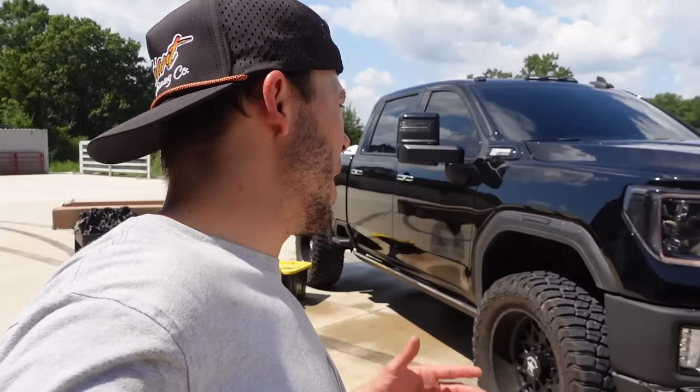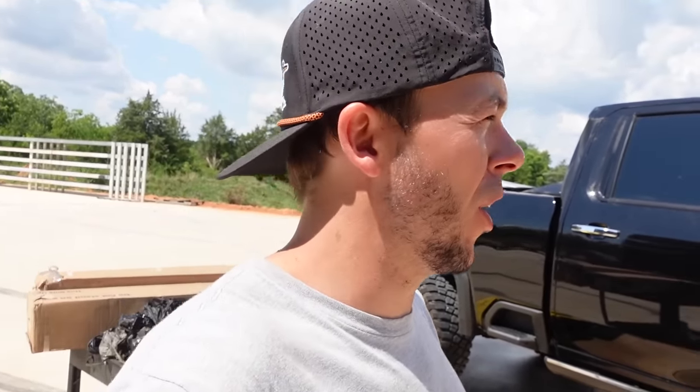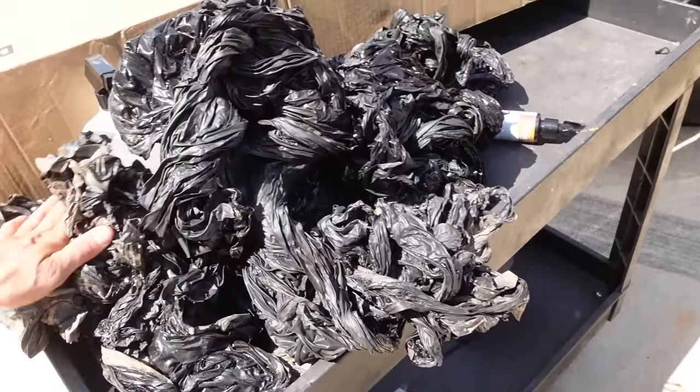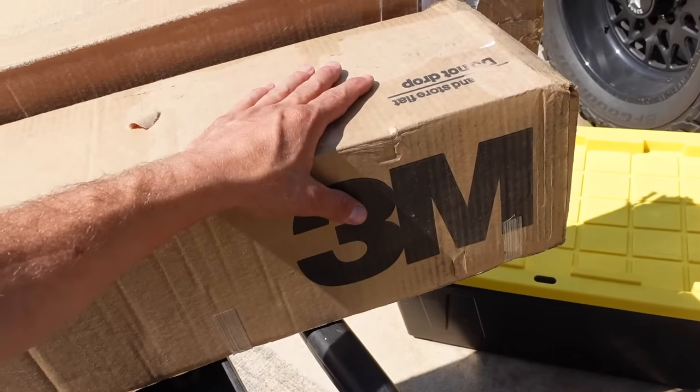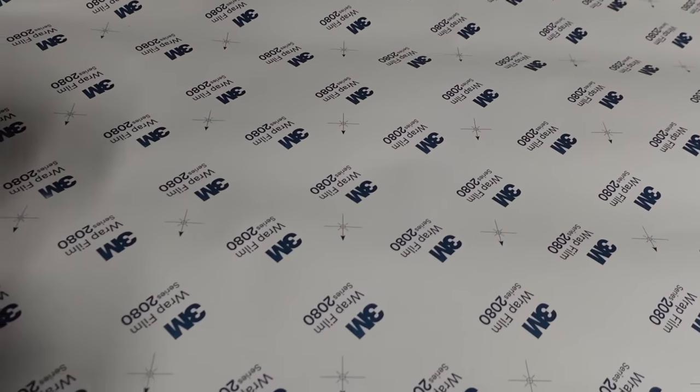That was hot — it took me about an hour and a half to two hours to get most of the wrap off, with still a few little pieces left. Jeremy's waiting for me at the shop so let me get there and talk to him. Here is all the wrap — I thought it was going to be a much bigger pile but it really wasn't. Let me load up all the new wrap and let's go to Jeremy's and get this truck wrapped the right way, for the last time.